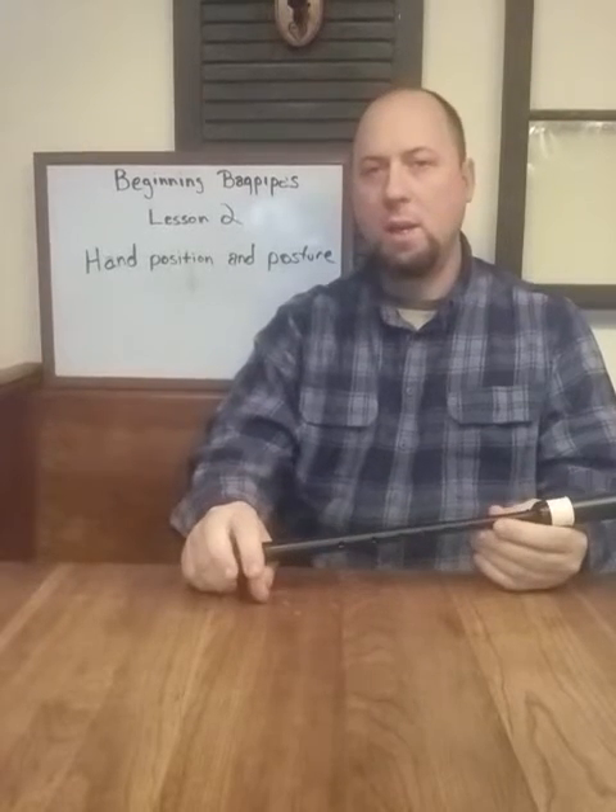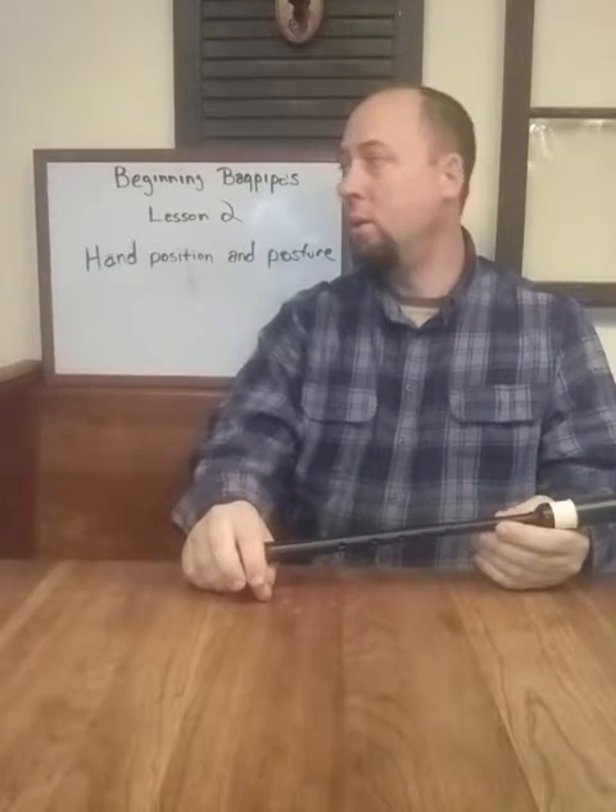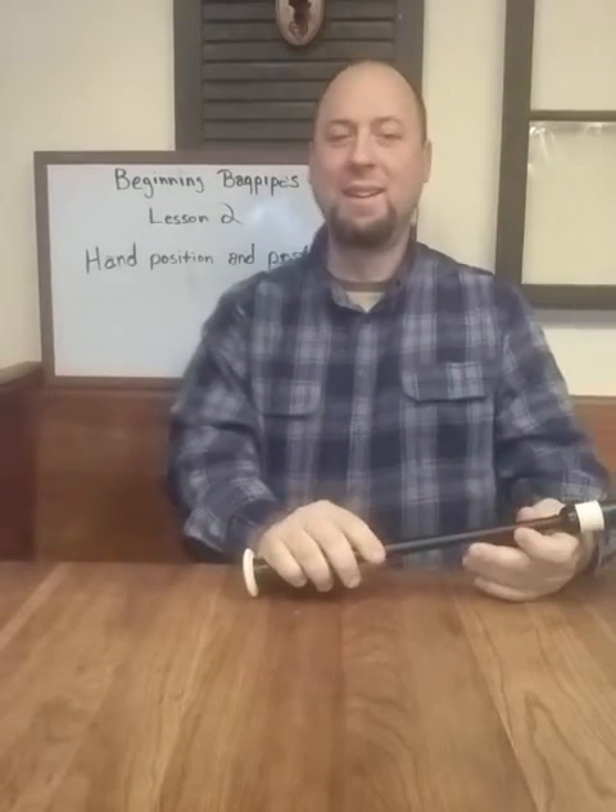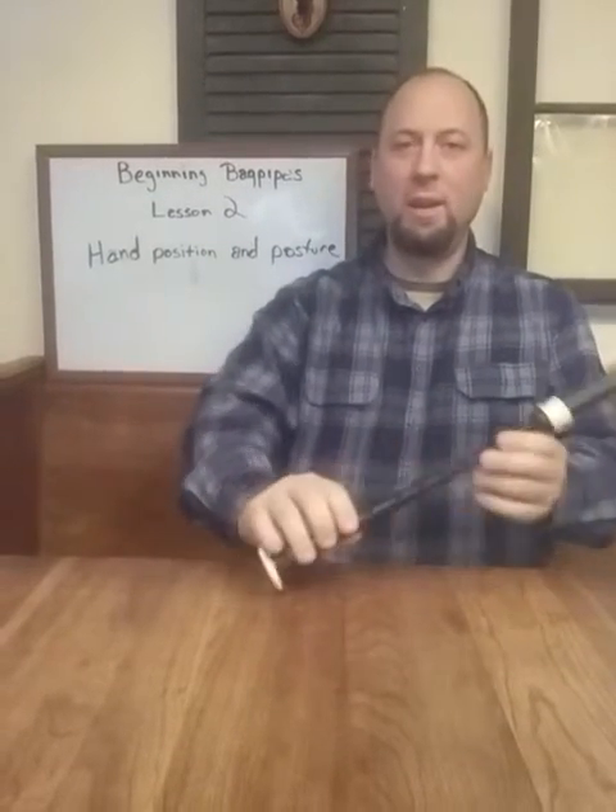Hello and welcome back. Today we're doing lesson two: hand position and posture. This is super important and not to be overlooked.